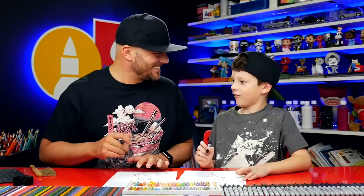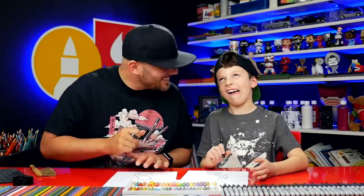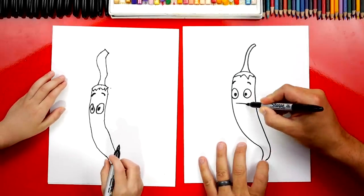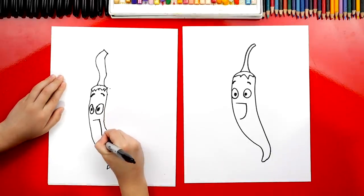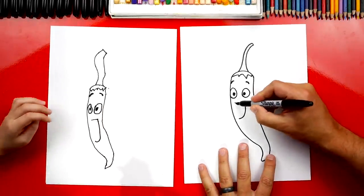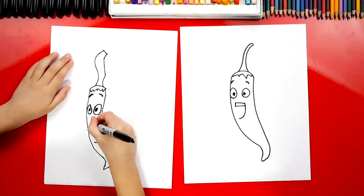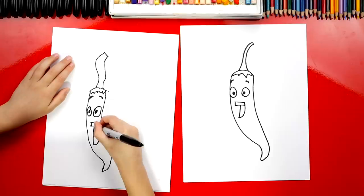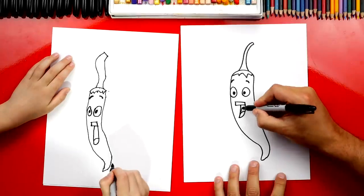Now let's draw his mouth. I'm going to draw a line that comes across like this, and then I'm going to draw a big curve coming down — line across and then a big curve, looks like a J coming down. And then we can draw a line right here, and then a line going back. Down here at the bottom, let's connect it back up to the top. Then we can draw a little tongue inside, and then let's color in the top part.